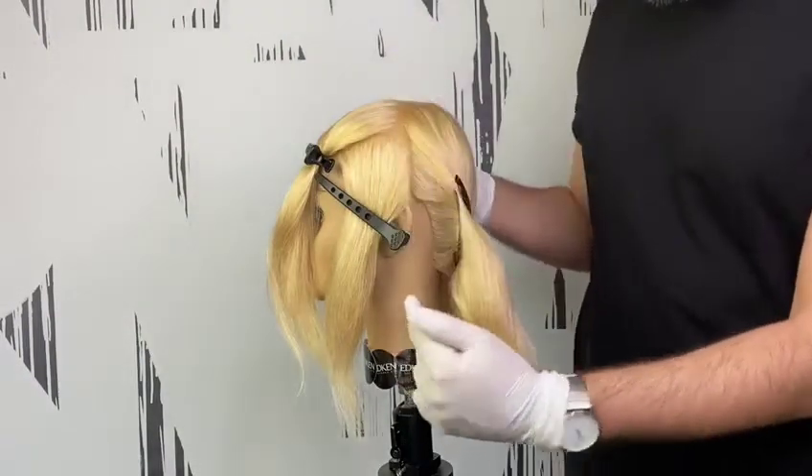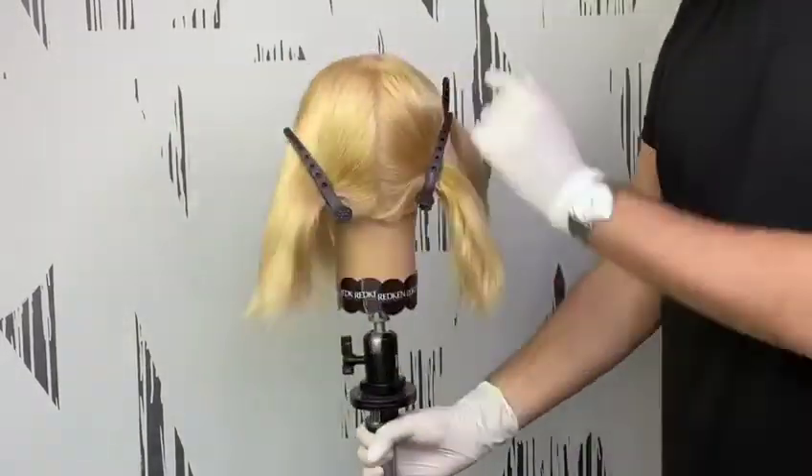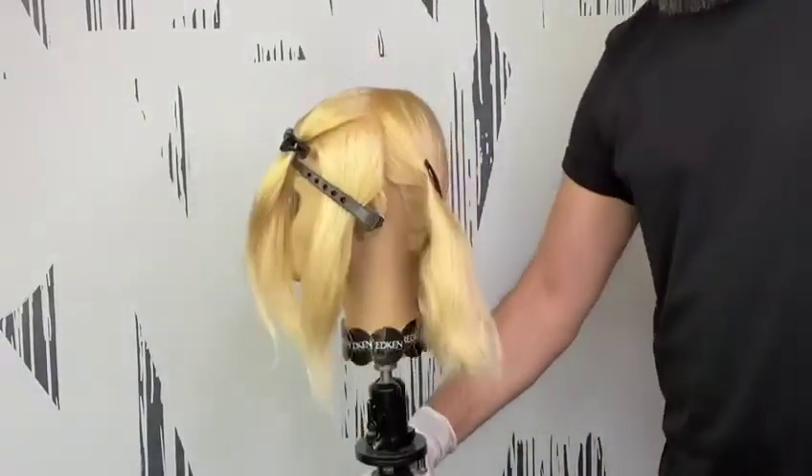Section the hair from back to front, side to side, and then separate the side from the top area. As you can see, we have a vertical line in the back all the way to the nape area.